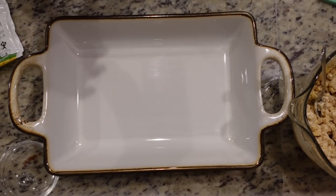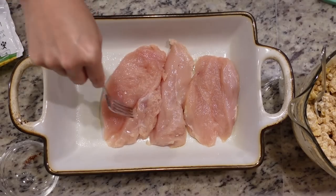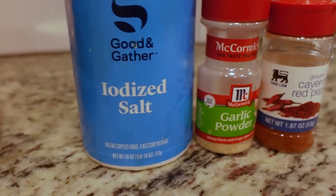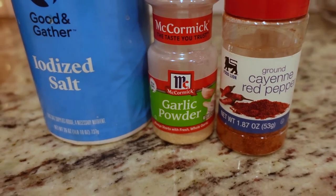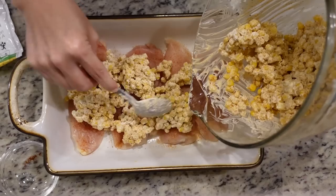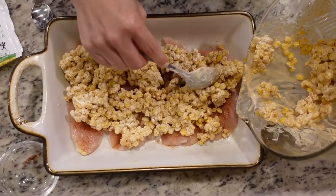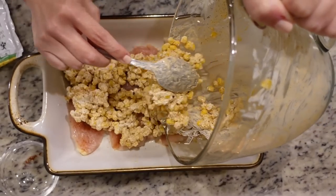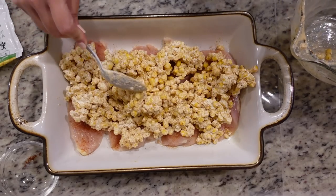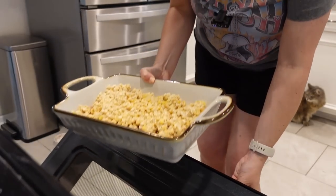Now I've got a nine by 13 casserole dish. I'm going to spray it with non-stick spray and add my four chicken breast halves. I'm going to season the tops with a half a teaspoon of salt, a half a teaspoon of garlic powder, and then a quarter teaspoon of cayenne pepper — that is optional. Now we're just going to put our corn mixture on top and spread it out as evenly as we can. My corn is still pretty much frozen so I may need to add a little extra baking time. The key is you don't want them to get over 165 degrees, so keep an eye on it. This is going in the oven at 350 for 30 to 40 minutes.